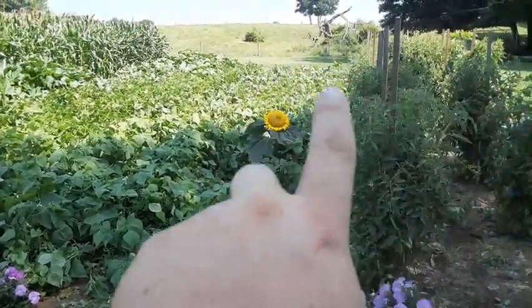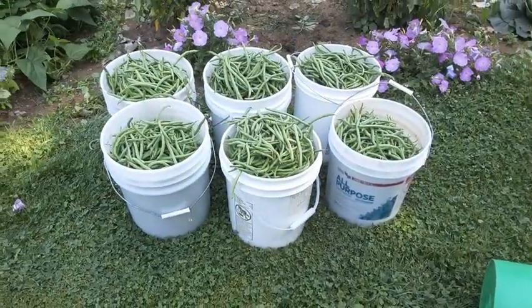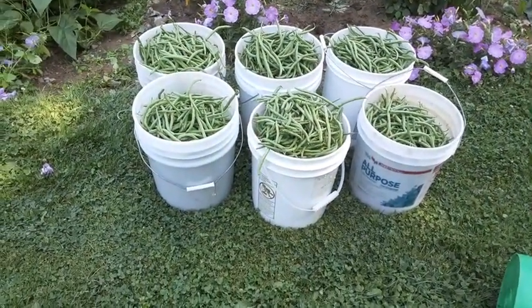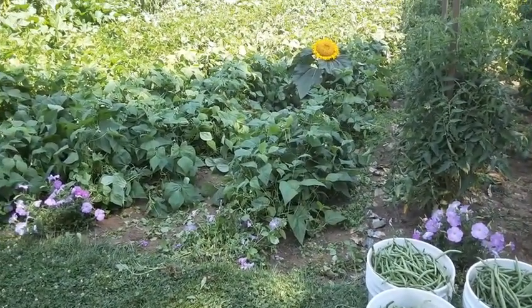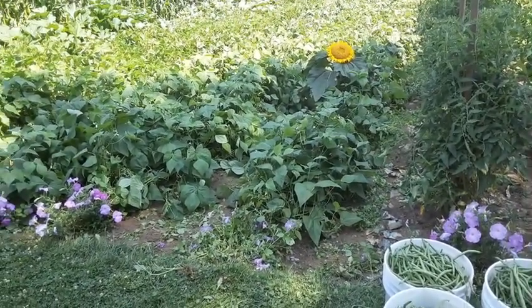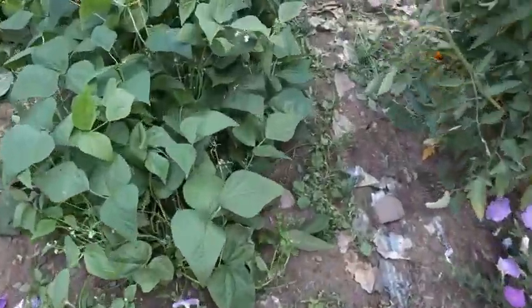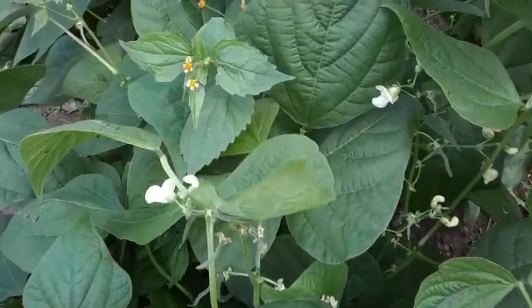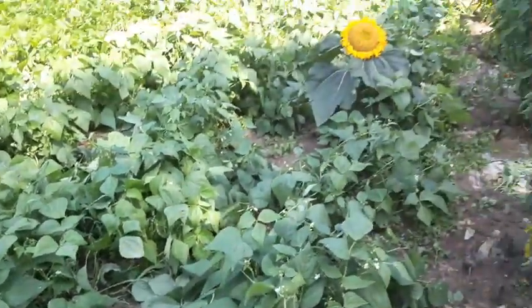We just went through three rows of beans, and we got a good three bushels. That's typically what I think we get out of a row. I'd like to get a bushel per row, but you can see here we only picked the big beans, and they are still loaded with blooms, so we'll get a couple more pickings out of them.